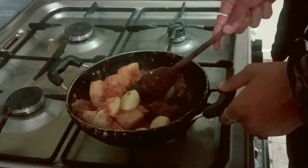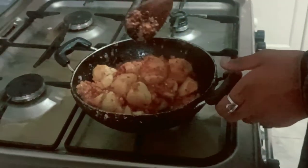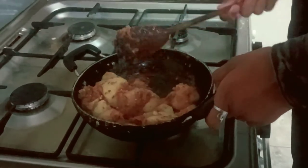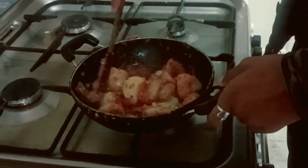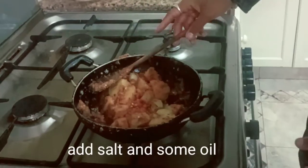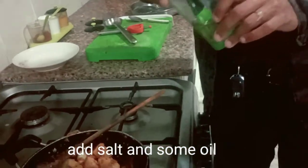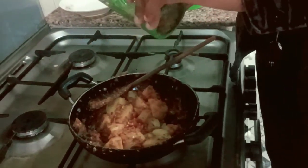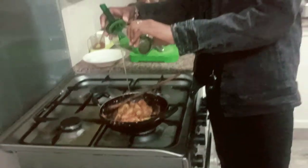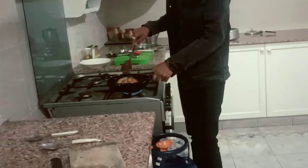The thing is, if your onions are not fried properly, it will smell very raw. Add a little oil to that. Mix it and just leave it like that for some time.